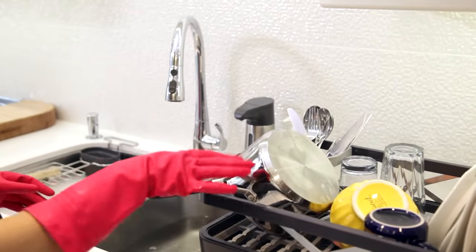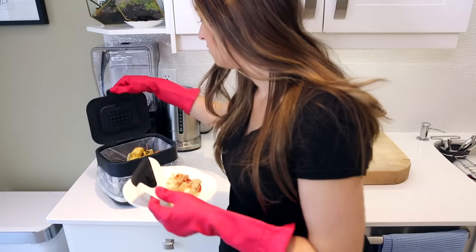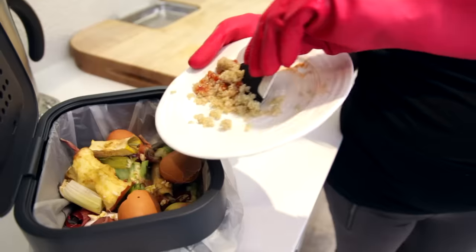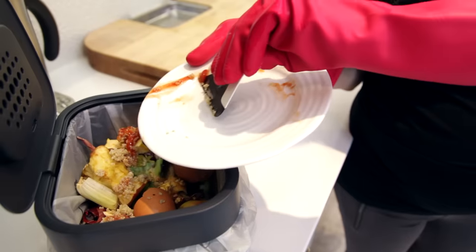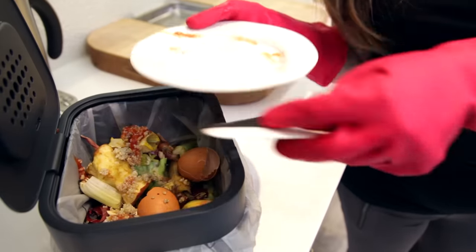This silicone scraper is also really handy for clearing off your dishes after a meal — whether you're scraping food into the compost or scraping it off before rinsing and loading the dishwasher. This is something that restaurants use in dish pits to get rid of food quickly.